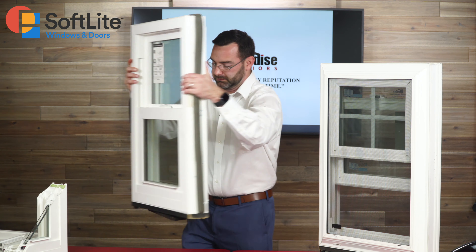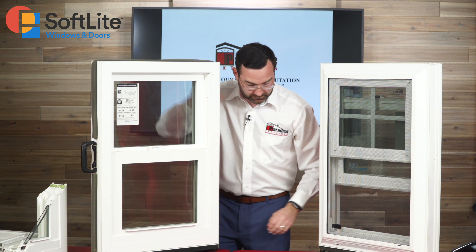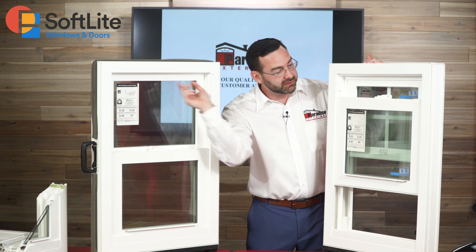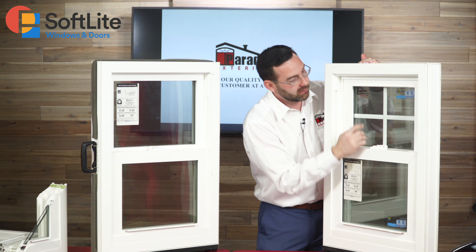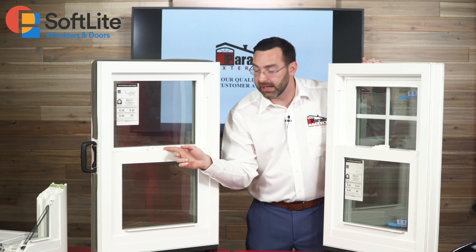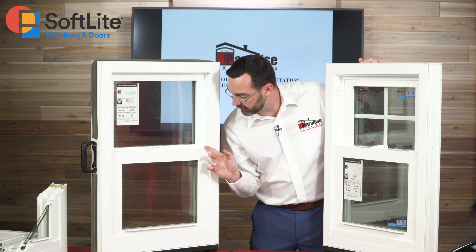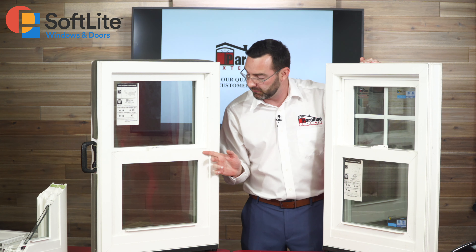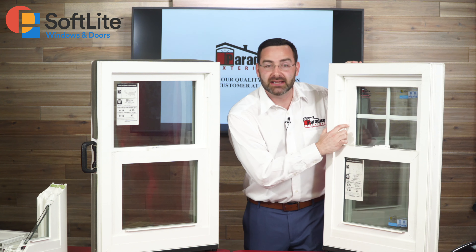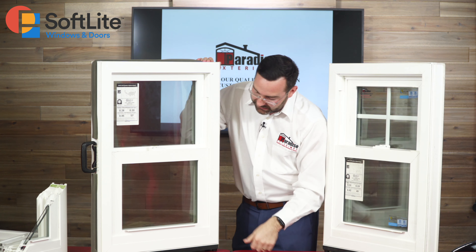On the inside, you're not going to have the double lift rail because the top sash does not open. You're still going to have the cam lock system and the submarine latches built into the frames. On the single hung window you'll notice there are no night latches — it's just a clean flat design.